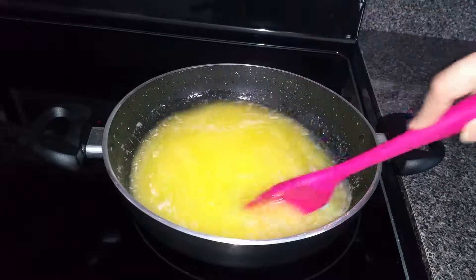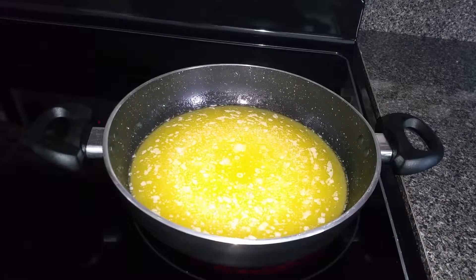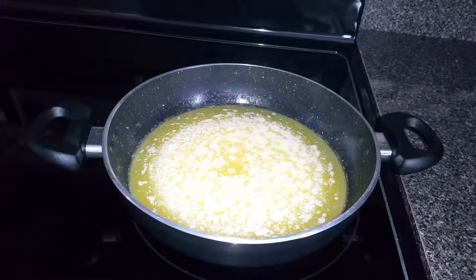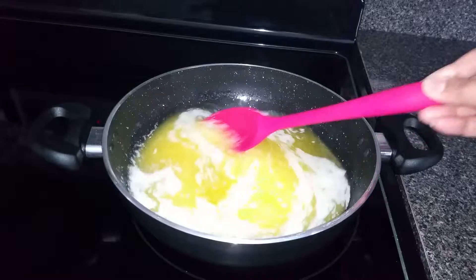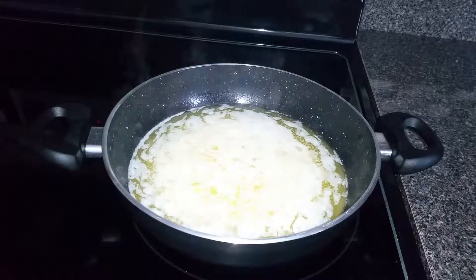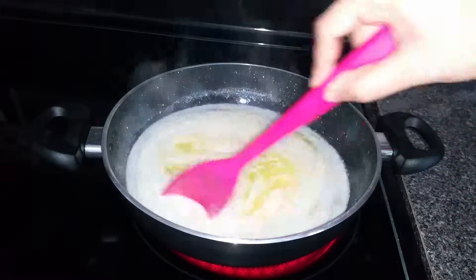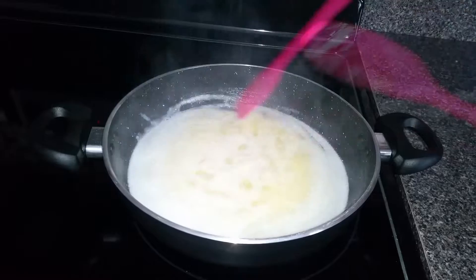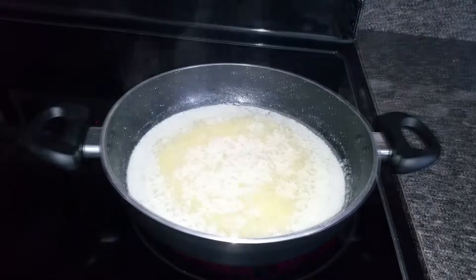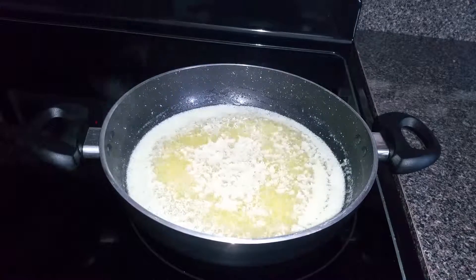You can see that there is an increase in the milk solids coming out of the butter, which starts separating from it. Stay near the stove while making ghee and keep stirring so that it doesn't get burnt.